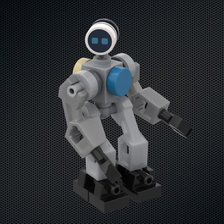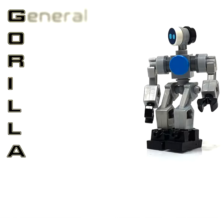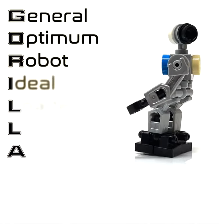The arms are the same parts as the legs, giving him a hefty look in contrast to his slender torso. Made up of 24 pieces, Gorilla stands for General Optimum Robot, Ideal Loader, Lifter and Assembler.